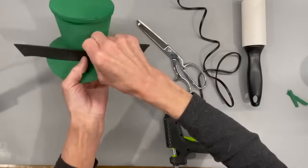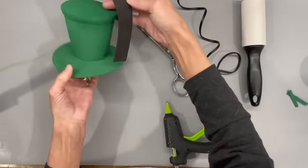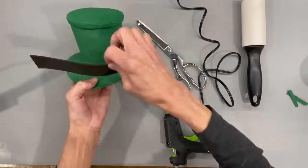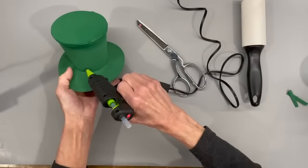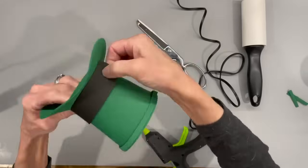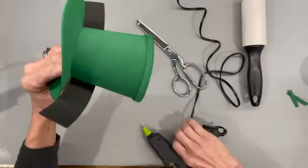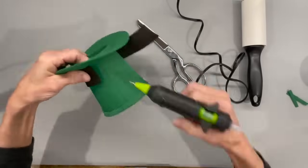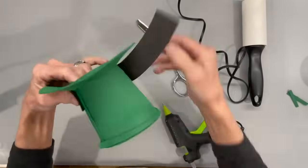Next I'm going to put the black trim on with the curved side up. Find your center point, make sure you're at the front part of the hat, and glue that on. I stretched my craft foam a little bit as I went around because it wasn't going all the way to the back — I guess I glued a little bit tighter on my hat. But this stuff will stretch; all you've got to do is pull on it a little bit.